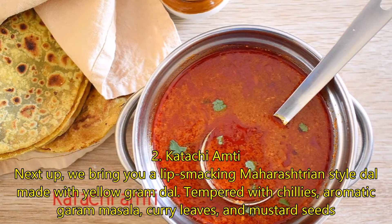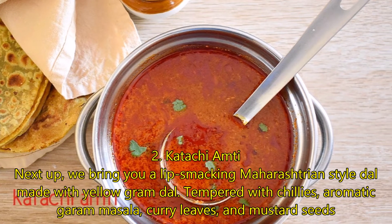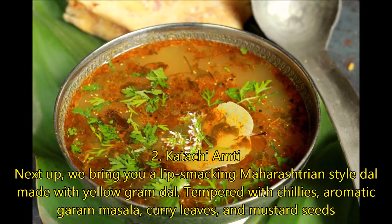Number 2: Katachi Amati. Next up we are bringing you a lip-smacking Maharashtrian style dal made with yellow chana dal, tempered with chillies, aromatic garam masala, curry leaves and mustard seeds.